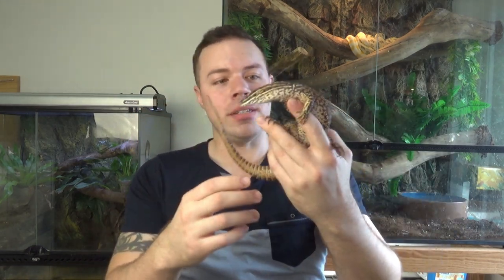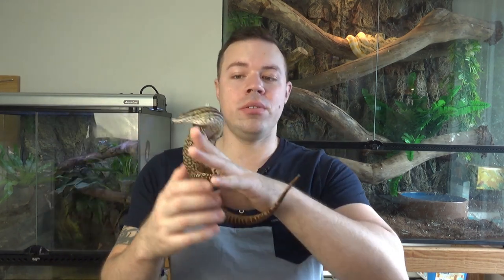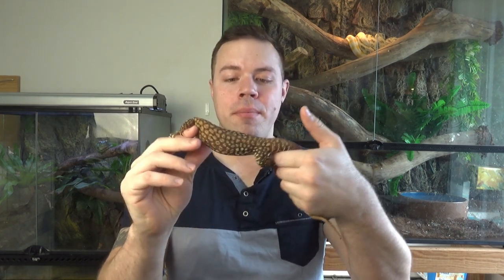These guys only get around 45 to 60 centimeters in length, and that's including their tail length. So they're not a very large monitor species. Ridgetails are found throughout northwestern Australia, the Northern Territory, as well as northwest Queensland, and they are an arid species mainly found in arid rocky areas.